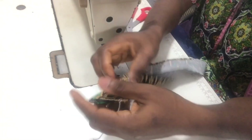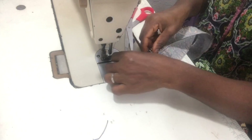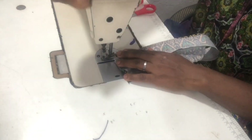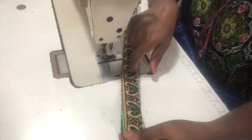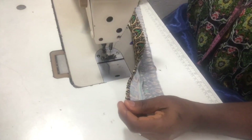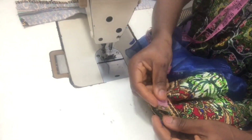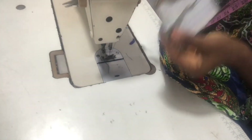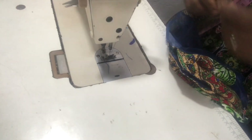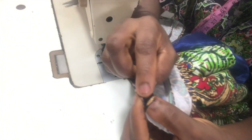Now I'm done stitching the collar together. The next thing is to iron it, but before that I folded half inch and stitched on it. Like I always say, you can also use your iron to do this, but I'll just be stitching on it. After stitching I went ahead to iron the collar. Like I said earlier, I measured the neckline of the bubu kaftan gown and will be fixing the collar on it now.